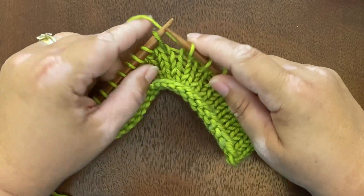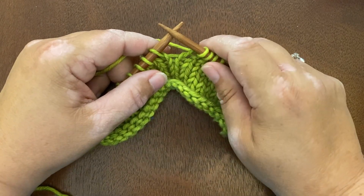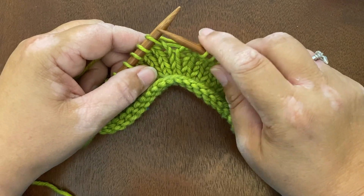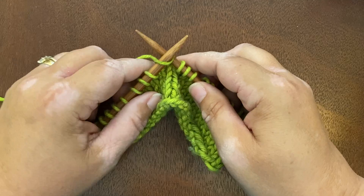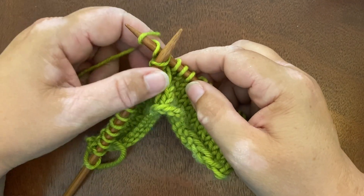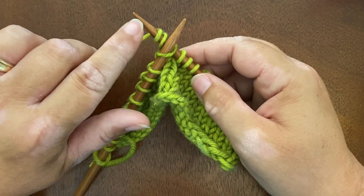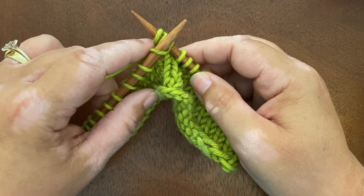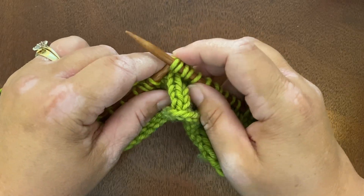If we're knitting along and I need to make a K1 wrap 2, or a doubly wrapped knit stitch, all I need to do is go into the knit stitch as normal and I'm going to wrap it twice around, making sure I'm doing that wrapping on the shaft not the tip of the needle, so that this will be the appropriate size, and then I just bring that double wrap through my stitch and finish the stitch as normal.